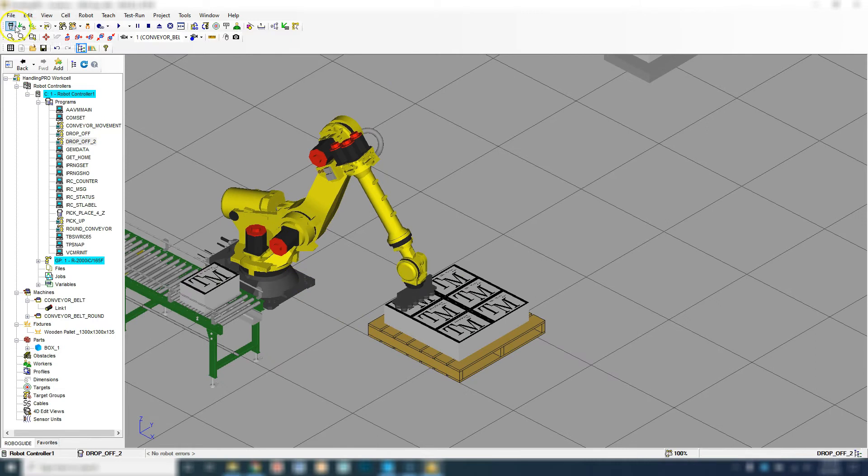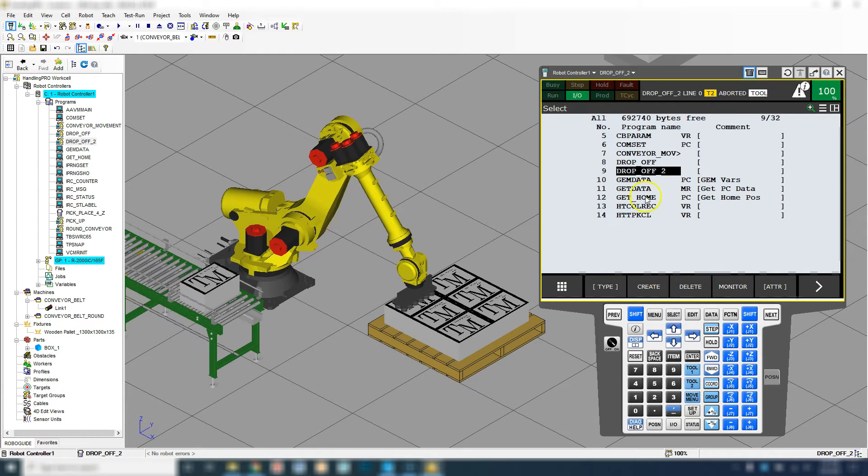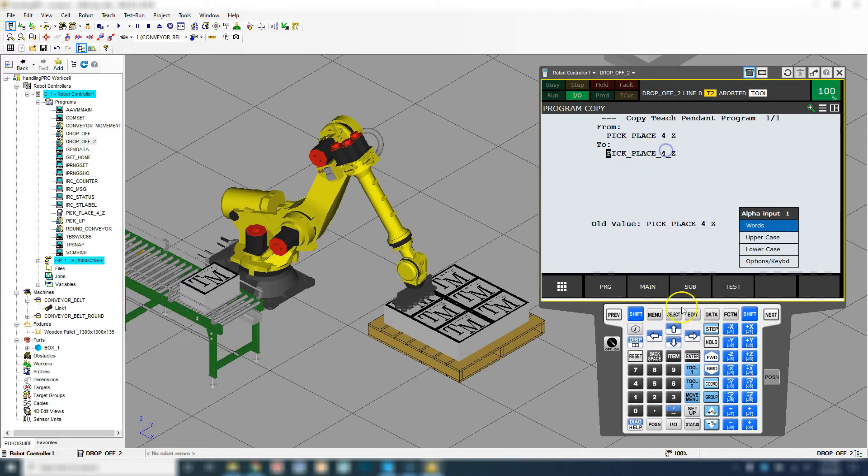Let's go into the actual teach pendant and start programming this program. Let's go to Select and find the other program that we created. Here's our pick and place. And we're going to copy it.